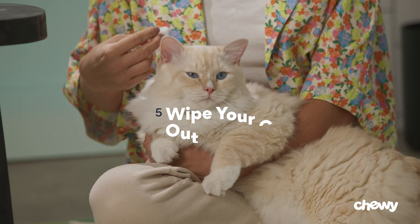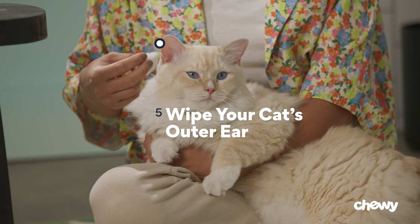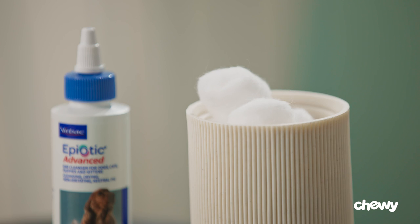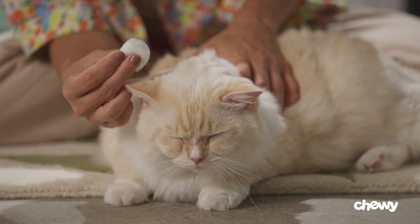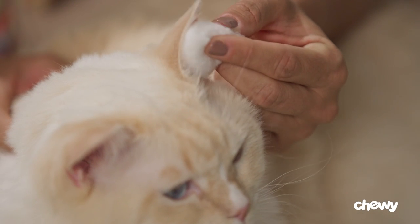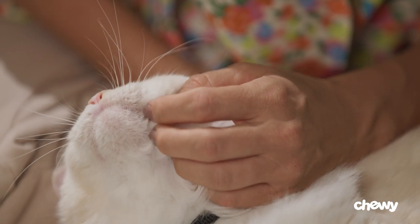Be careful and watch out for teeth and claws. Step five: wipe your cat's outer ear. Using a new cotton ball, gently remove any of the solution from the outer ear along with debris. Do this affectionately enough and you may just fool them into thinking this is harmless petting.